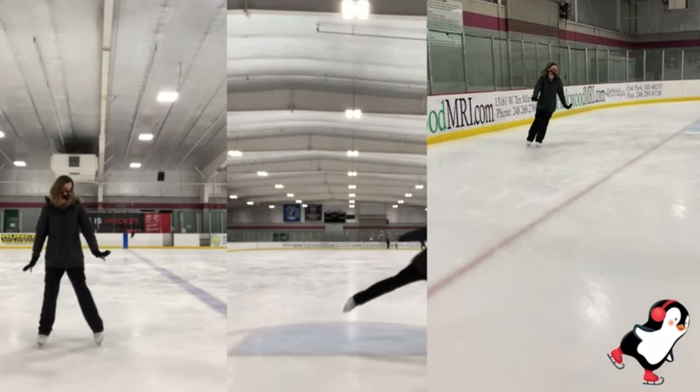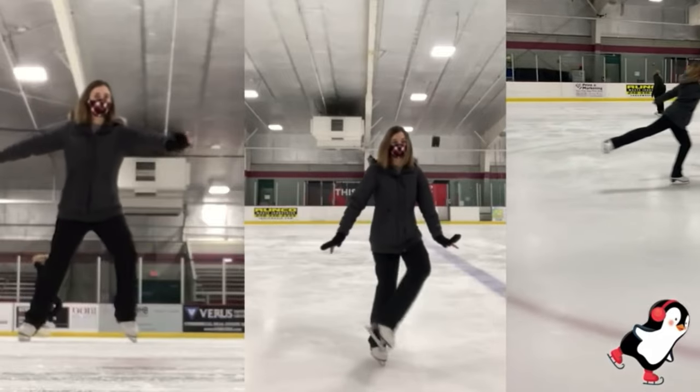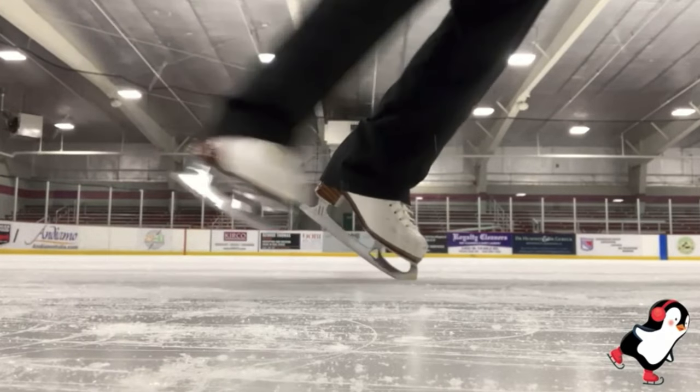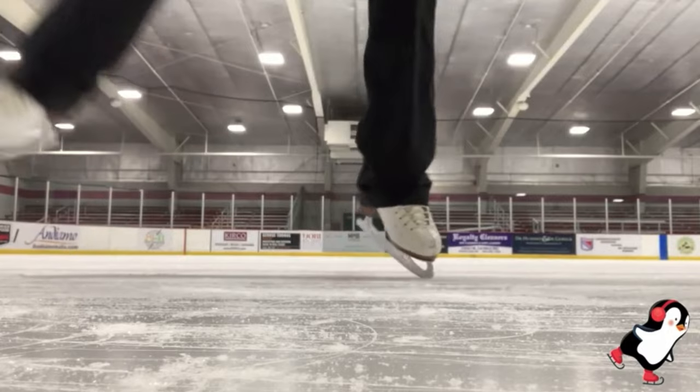If you watch the competitive skaters on nationals or on TV, you'll notice that they have all these little interconnecting steps with these little tiny hops like this. Also, if you are an open skater and you just like to do it for fun, this is something you can show your friends.